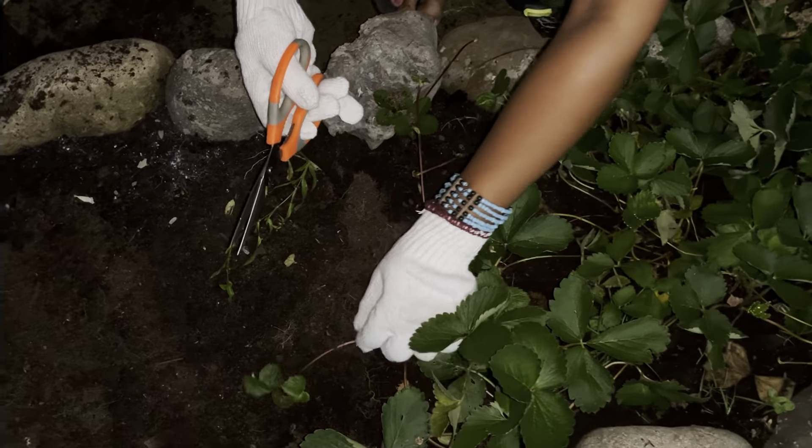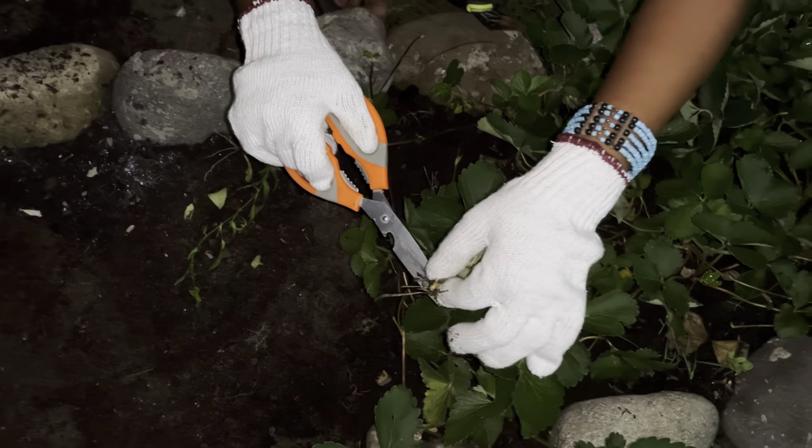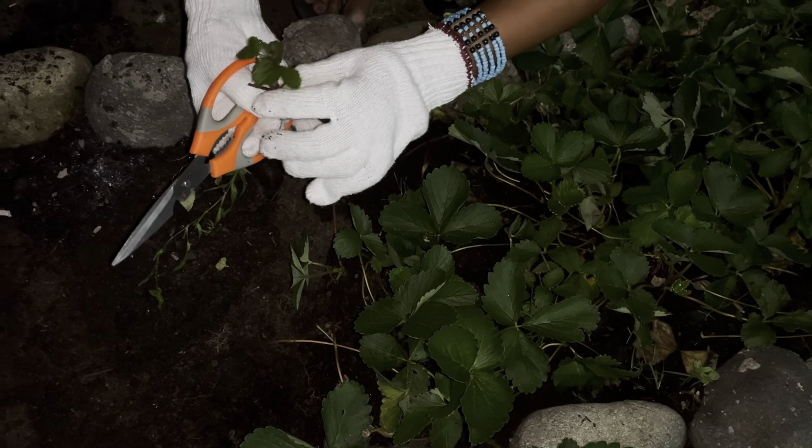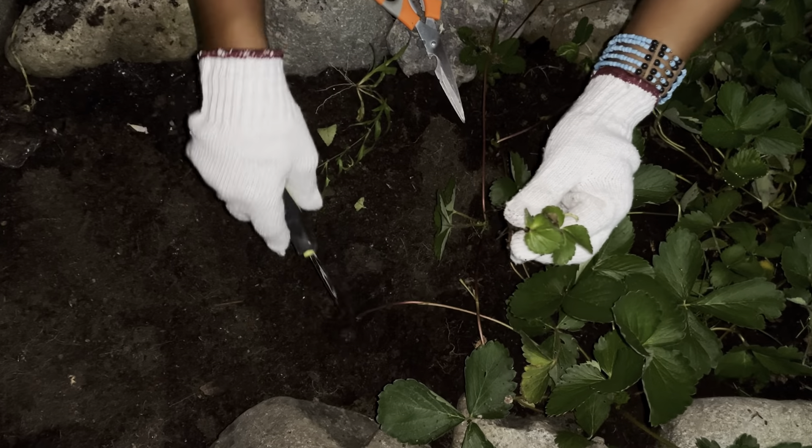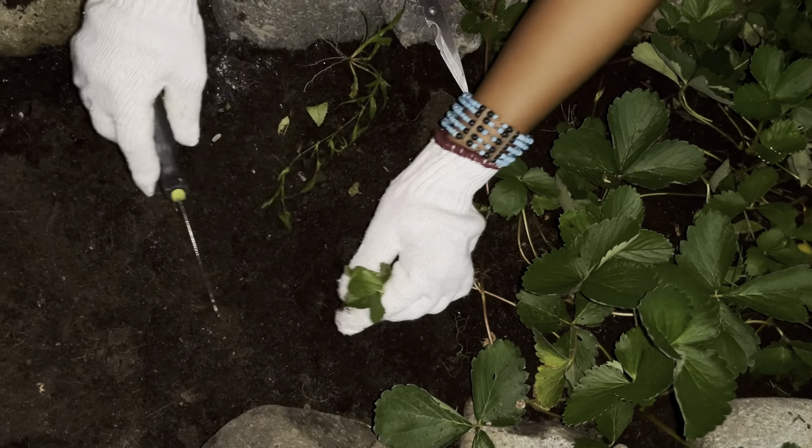So join with me guys! This is the strawberry — if you see, there's roots. So I will cut this and then I will replant it here like this.